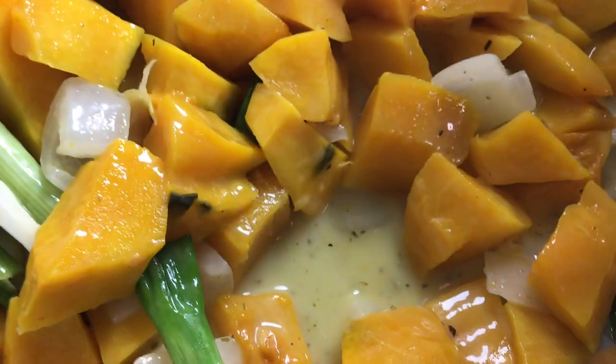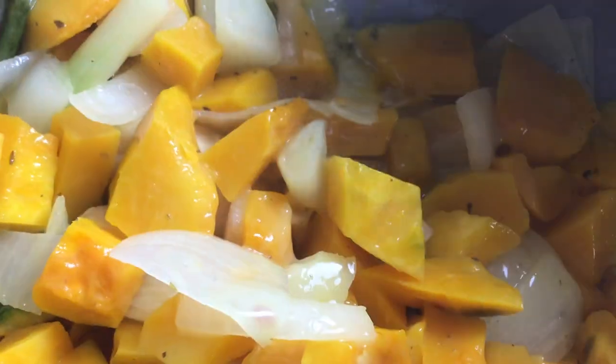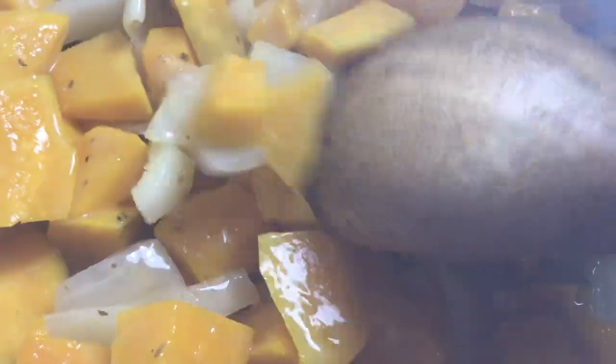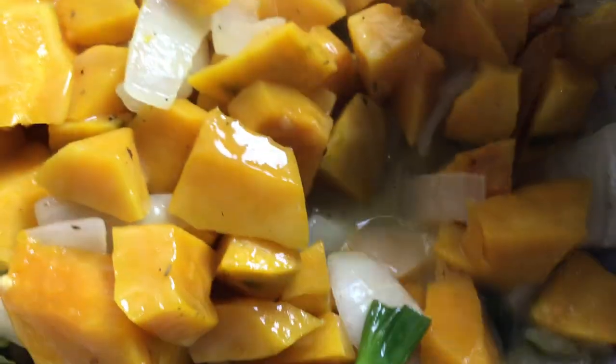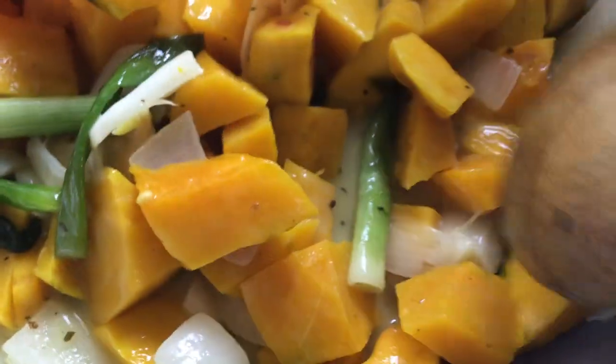This is heavenly delicious — kabocha squash in coconut milk. Look at the syrup. Coconut milk is very prevalent in the Philippines because we are surrounded by coconut trees. The coconut has many uses — houses are made of coconut palms — and coconut milk is just very nutritious for all of us. This is ready for plating.